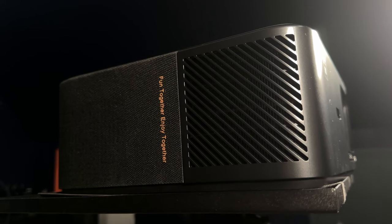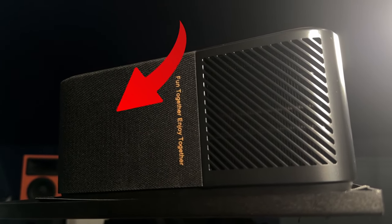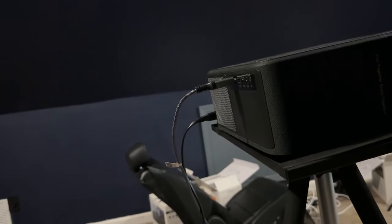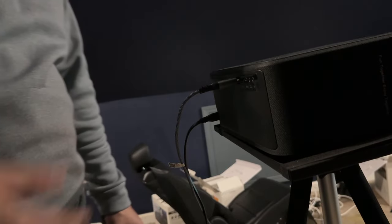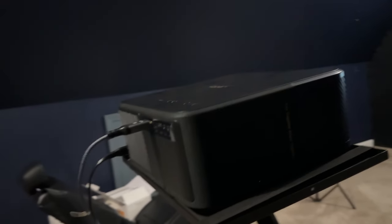Unfortunately, this isn't a true stereo setup. If we take a closer look, the speakers only fire on the right-hand side, so that's something to keep in mind when placing this. As far as the fan noise goes, it is relatively loud. This is the actual fan noise from about a foot away. The projector is pretty far back — almost at my sitting area — and that fan is definitely very noticeable. It's one of the louder fans I've had, and turning the brightness down didn't really seem to affect it that much.